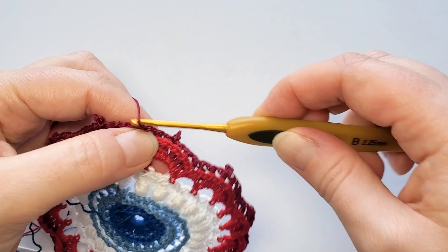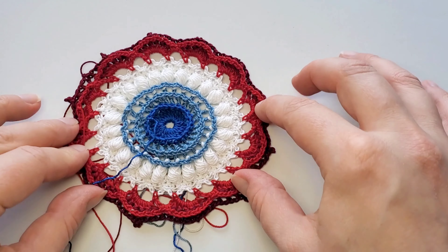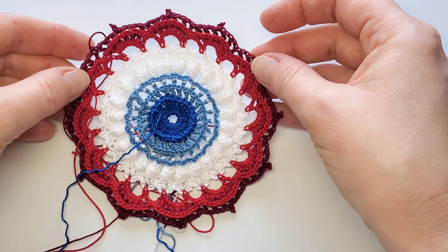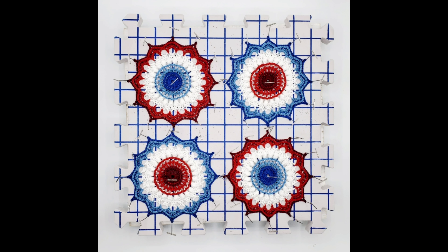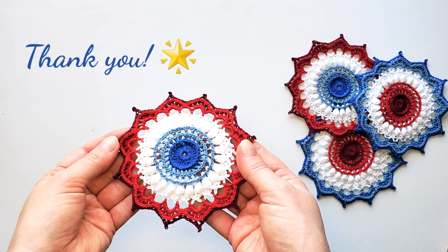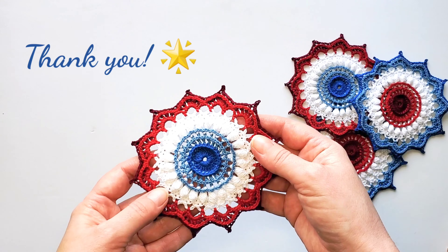We're finished — cut off and fasten off. Next, weave in all the thread ends, then block it: put it on a blocking mat, make it wet, stretch it, and attach with pins. Sometimes I like to spray some starch to give it a firmer shape, then let it dry completely. Here is my finished rosette after blocking and I'm quite happy how it turned out. It's just a matter of imagination how to use it for decorations. I hope you have fun making your own rosette — let me know if you have any questions, thank you so much for watching, happy crocheting!